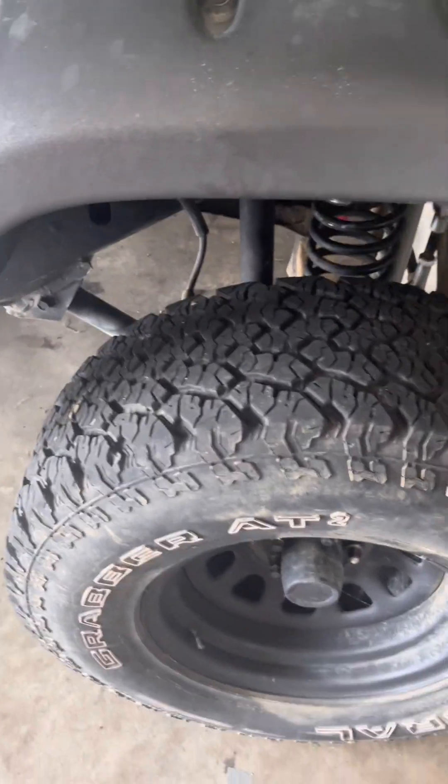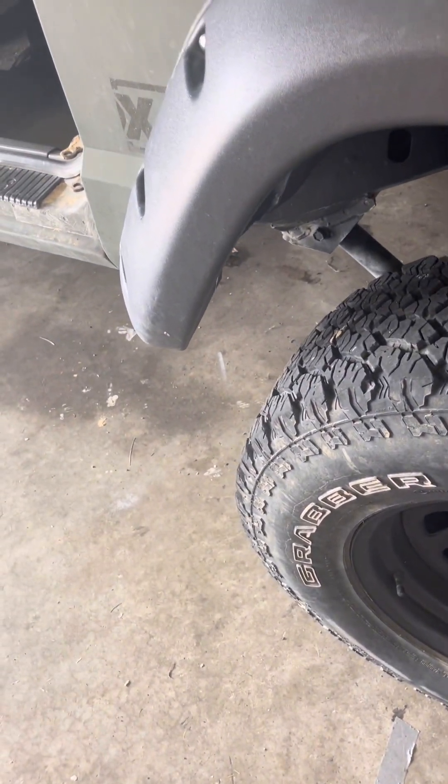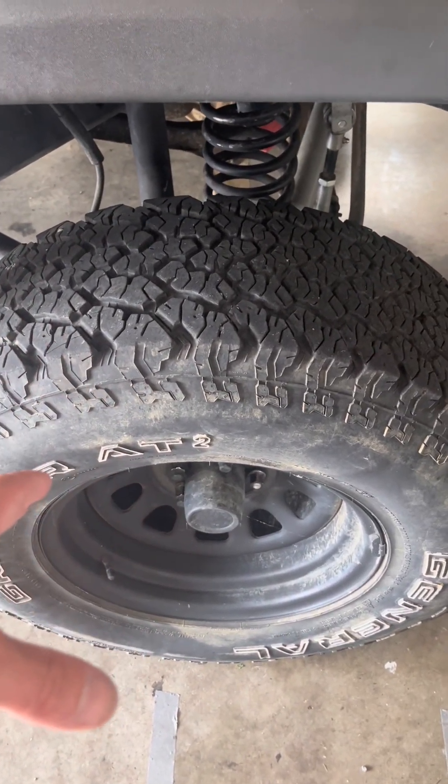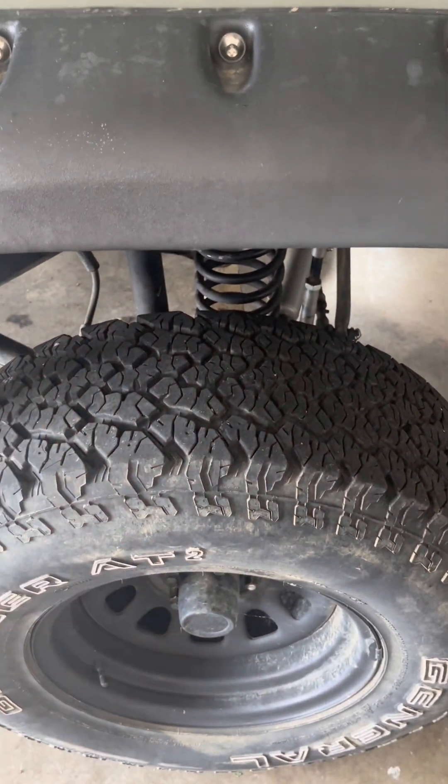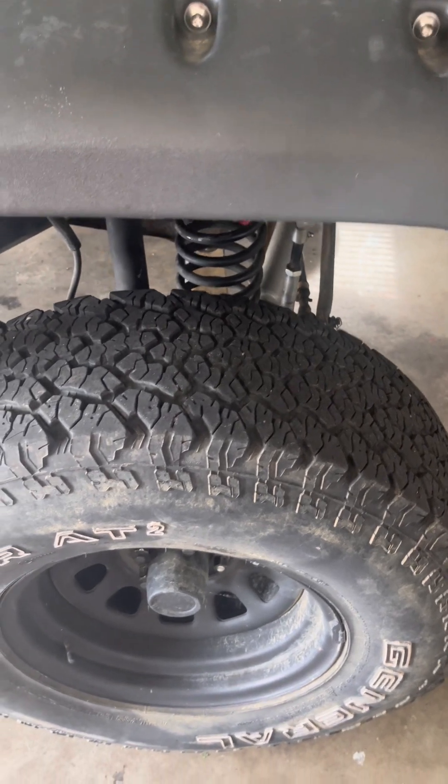Once those old control arms are out, we're going to jack the body of the vehicle up to where the wheels are off the ground, so you can line it back up where it needs to be for fine-tune adjustments. You'll probably need to get an alignment once that's done.